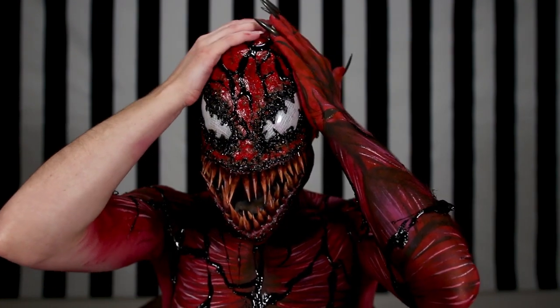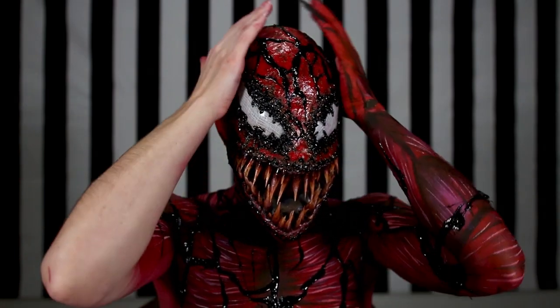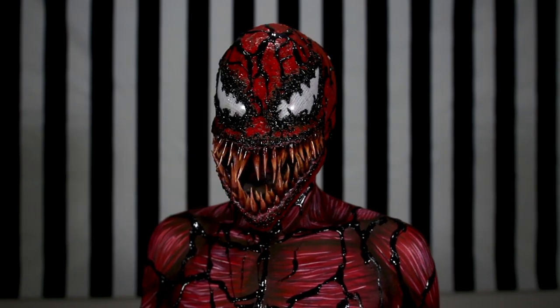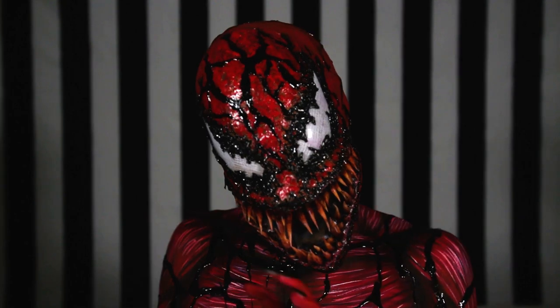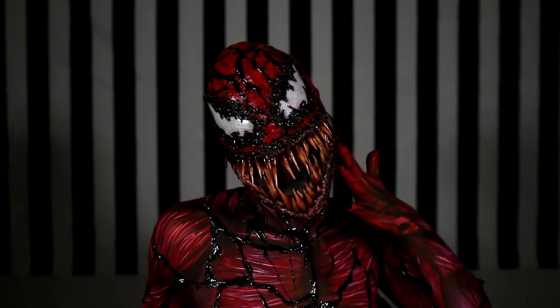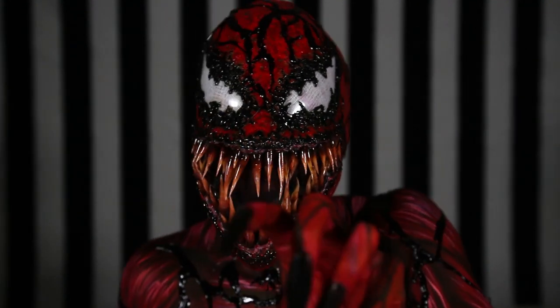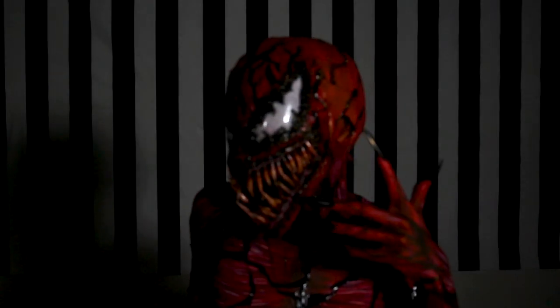I thought I could see out of this but it was pretty difficult to see out of it even with the cheesecloth — but it looks so sick! Thank you guys so much for watching. I hope you learned lots of new information and enjoyed watching. If you did, please give me a like and subscribe. Have a sick Halloween — let's get it for spooky season!